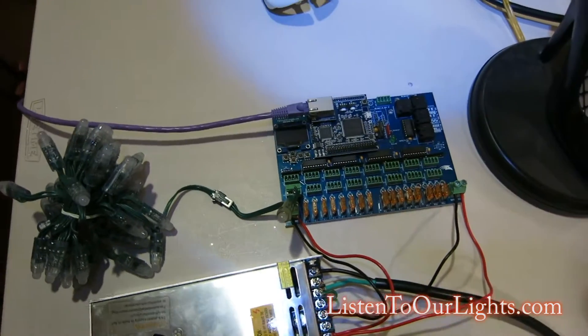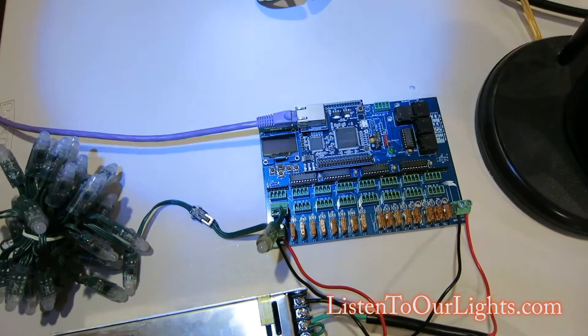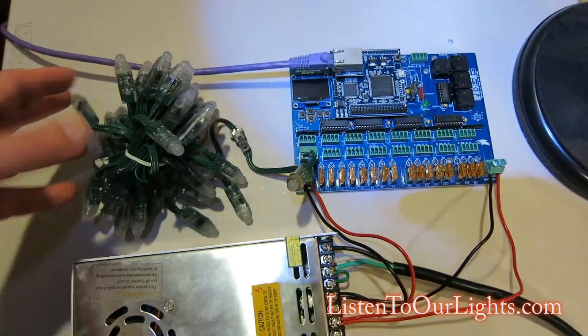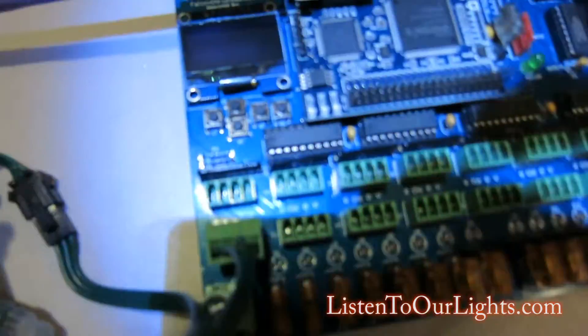Hi, I'm John Storms and this is my Falcon F16 V2 made by David Pitts. I got my first set of lights hooked up and I figured out the buttons a little better, so I'm going to show you how it works.